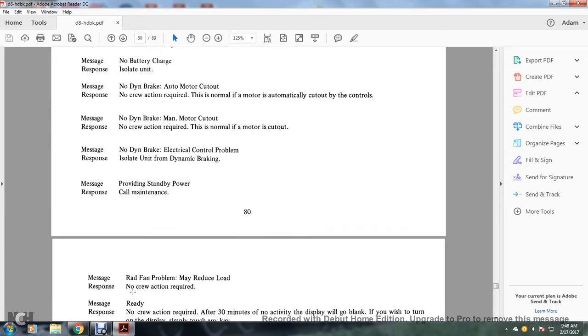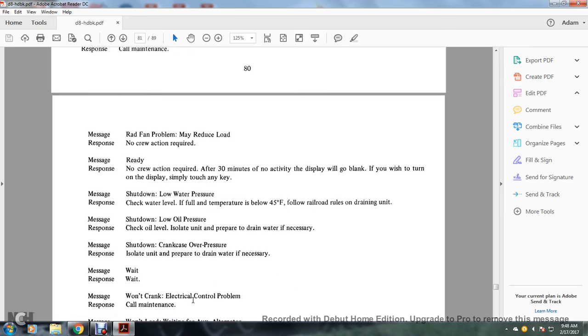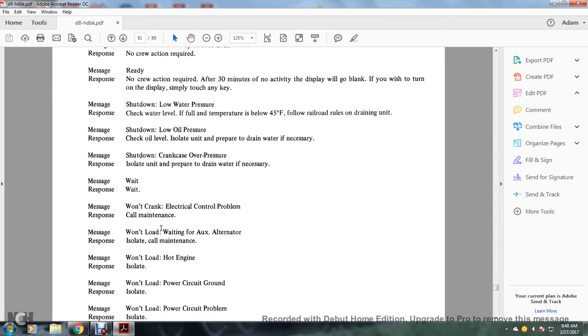Rad fan problem — may reduce load: no crew action. Ready: no crew action; after 30 minutes with no active input, the display will go blank — touch any key to turn on the display. Shutdown — low water pressure: check the water level; if the temperature is below 45 degrees, follow railroad rules for draining the unit. Shutdown — low oil pressure: check the oil level; isolate the unit, prepare to drain water if necessary. Shutdown — crankcase over pressure: isolate the unit, prepare to drain water if necessary. Message wait — response wait. Message won't crank — electrical control problem: call maintenance.